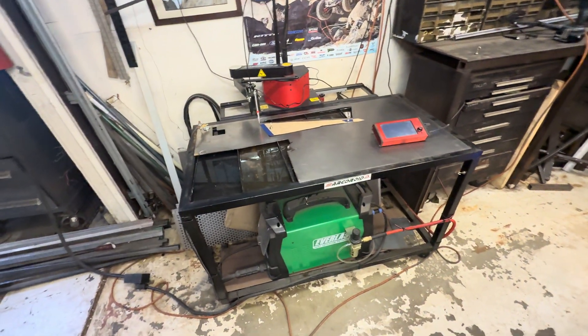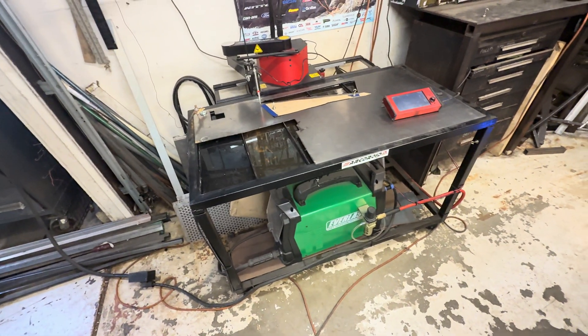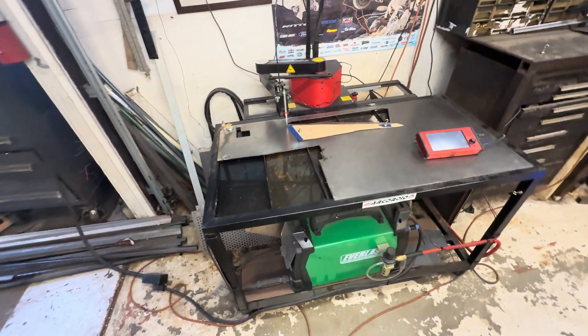I already came out this morning and cut out a part on the ArcDroid with the Everlast 82i. This is my actual second ArcDroid — I sold the first unit. I sold it because I thought we were going to go full-time, so I was busy selling off the full shop. But I definitely saw a need for having this simple little tool to cut out stuff. It's just actually become part of my skill set.